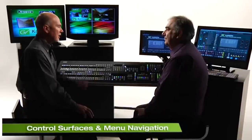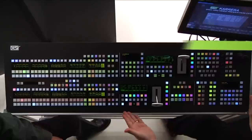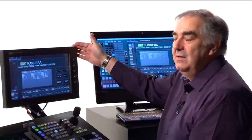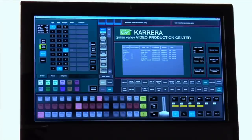Let's talk about the Carrera control surfaces. There's quite a lot of them. I've got my main control panel — it's a two mix effects bank system with 25 input buttons. I have my main touchscreen menu, and over here I have the KSP soft panel. We'll talk more about all of these sections as we go through our videos.